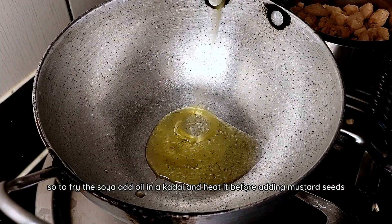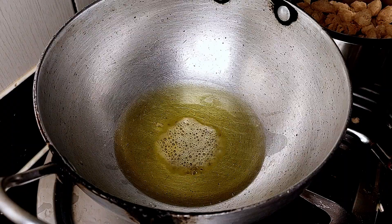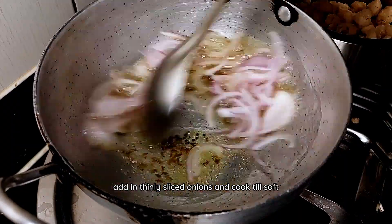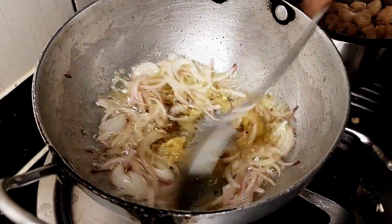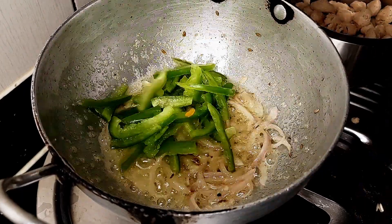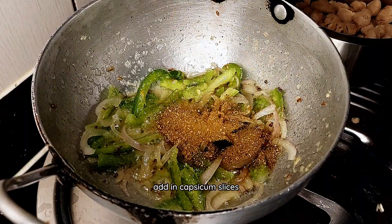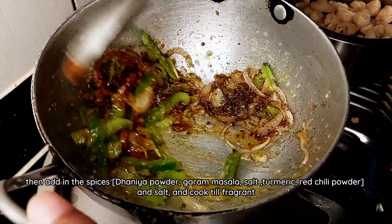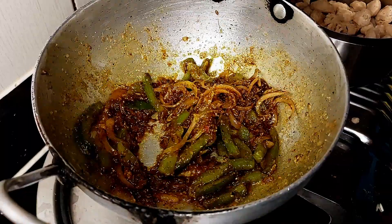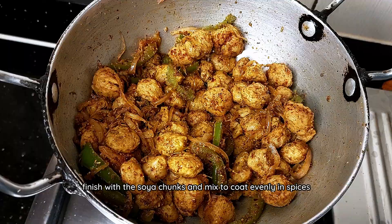To fry the soya, add oil in a kadai and heat it before adding mustard seeds. Add in thinly sliced onions and cook till soft before adding in ginger garlic paste. Cook the paste for two minutes. Add in capsicum slices, then add in the spices and salt and cook till fragrant. Finish with soya chunks and mix to coat evenly in spices.